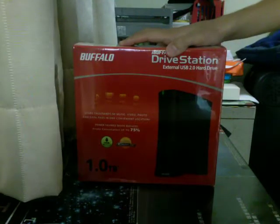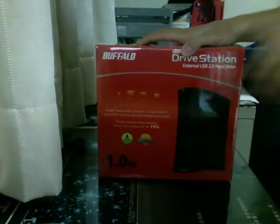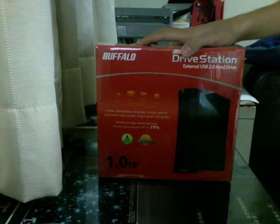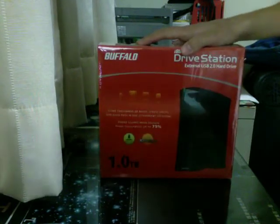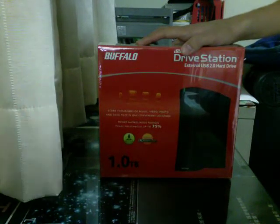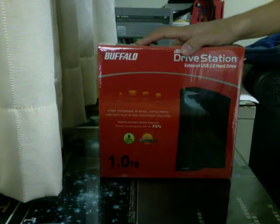Hello YouTube. This is my very first unboxing. Just to note, sorry for the quality here. I'm not using the same camera that I used in my first two reviews of the Buffalo hard drive, so the quality is not as good and there's letterboxing involved. Sorry, I don't really have access to that camera right now.